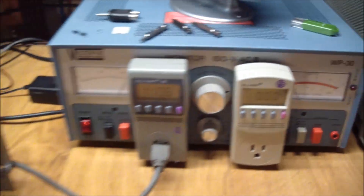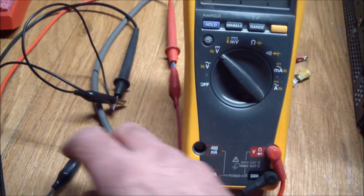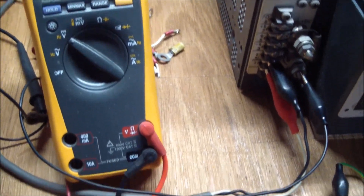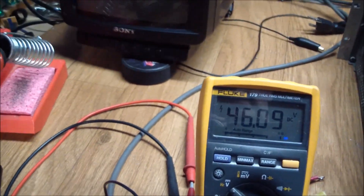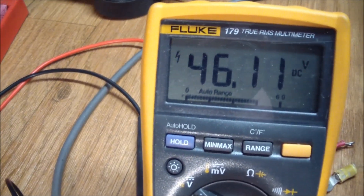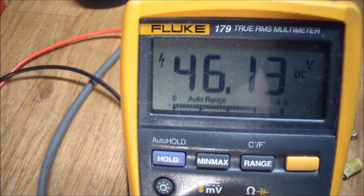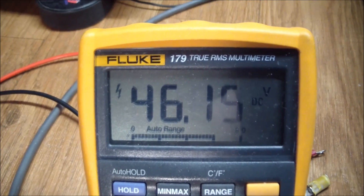Let's connect the meter to the output terminals — minus and plus. The output immediately jumps to 46 volts. Now I'm going to adjust the voltage to minimum — it's already at minimum. I cannot affect the voltage from the front panel. So something is definitely amiss in here, but at least it turned on.